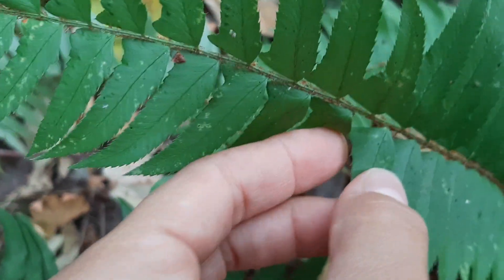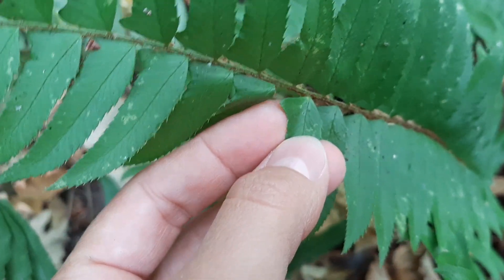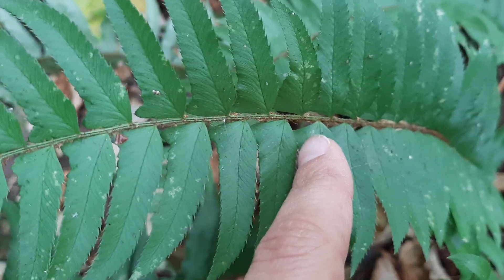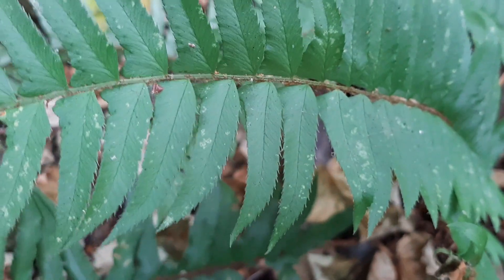If we look closer at how the leaflets are attached to the stem, we can see that they're attached at a point. On deer fern, the entire leaf is attached to the stem, so we wouldn't see this sort of point attachment — it would just be fully attached to the axis there.